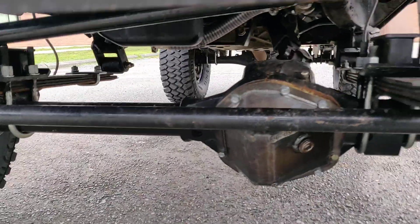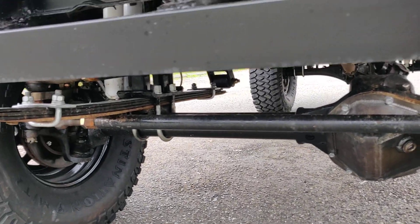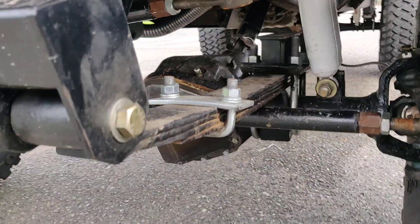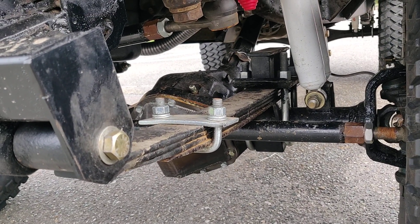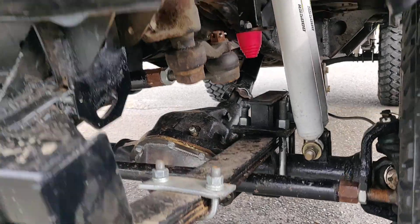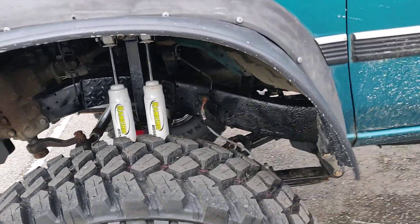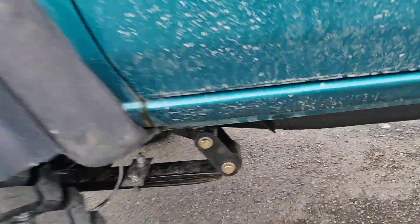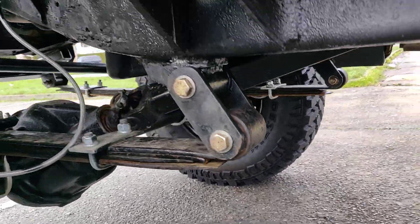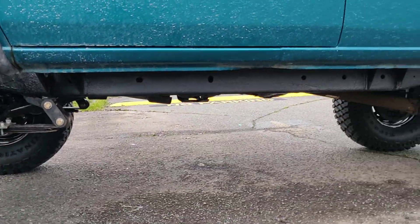No leaks. Stronger diff cover. It took me a bit to get the leaf spring pack right, but I think it's good enough for the amount of lift and the ride quality. It's kind of hard to see, but I've undercoated the frame there as well.